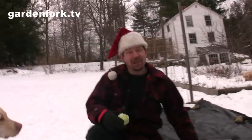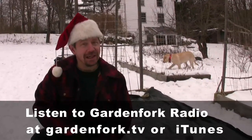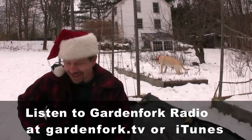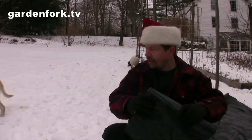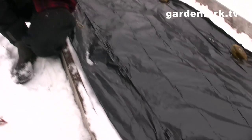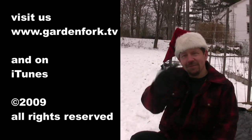Check out our audio podcast Garden Fork Radio as well, available on the site. Excuse me, I have to get a dog out of one of my beds. Black plastic works — get a thick six mil plastic because you can reuse it more; this thinner stuff might get beat up after a couple of winters. Hold it down with your rocks and you're set.